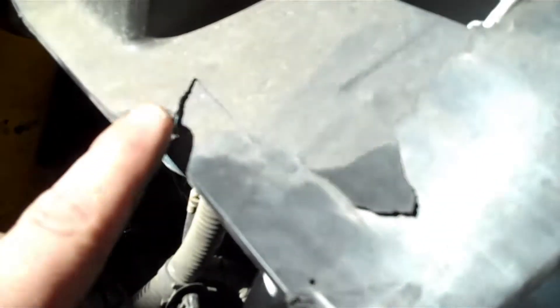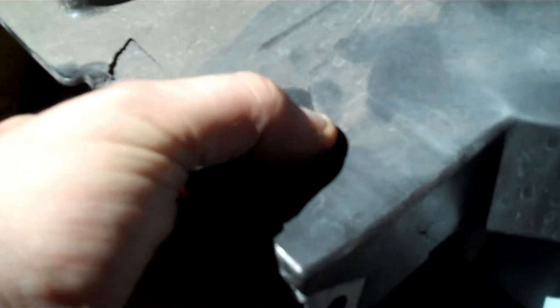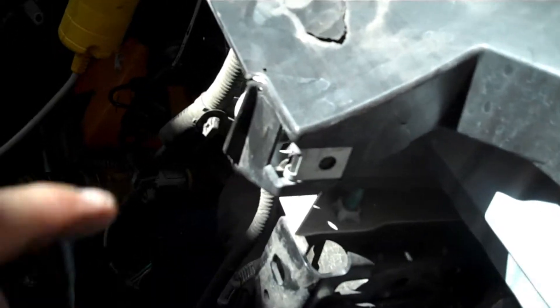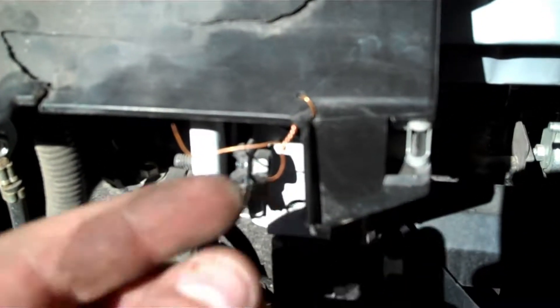I'm going to fix this part here and this part here. I'm not too sure about this other part because I can't separate it enough — I might clean it up and see if it's actually broken all the way through or not. I checked everything else and I don't see anything else broken on here, so stay tuned and watch what we're going to do with this.